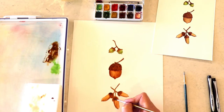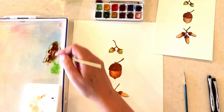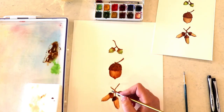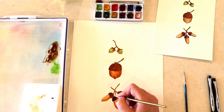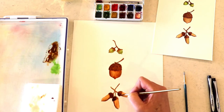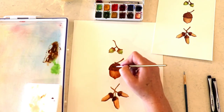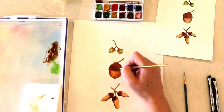Now I'm using pure burnt umber to establish my shadows on those darker areas. That's what I love about watercolor — you start light and you go darker, building up your shadows layer after layer slowly. I don't know, for some reason I like that better than the opposite, like with acrylic where you'd add the highlights later. With watercolor you kind of start that way and then just add the darkness where it needs to go.